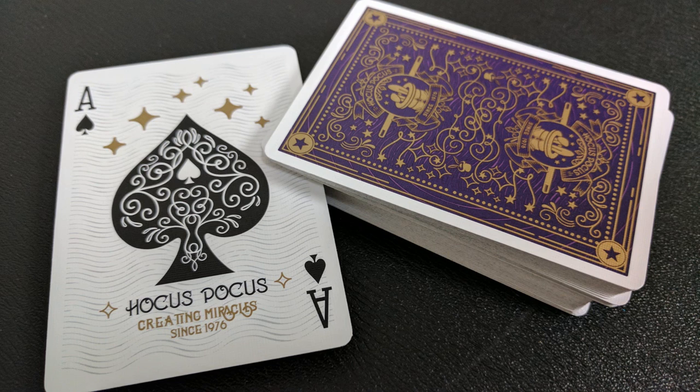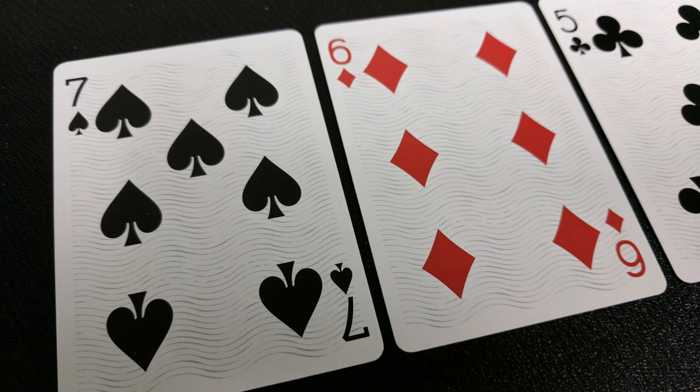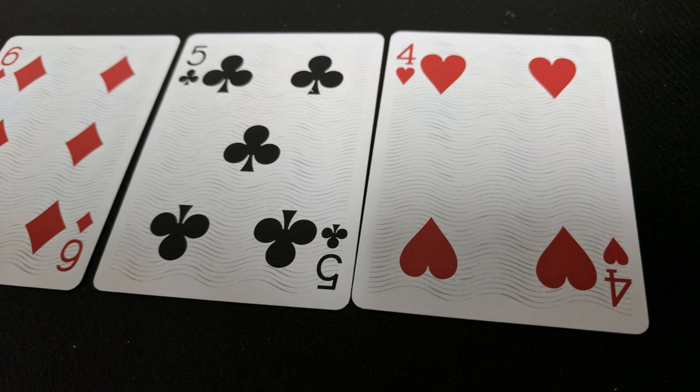The ace of spades has some gold stars above the spade pip, which has a lot of ornamentation in it. And then underneath that it says Hocus Pocus creating miracles since 1976. For the most part, your pips and indices are completely standard and they'll be instantly recognizable, which makes them great for gameplay, magic, and cardistry.